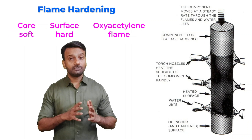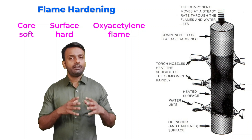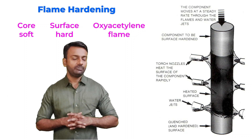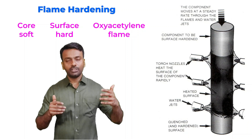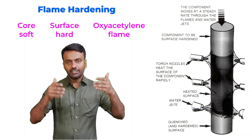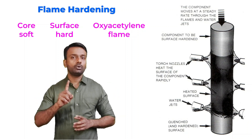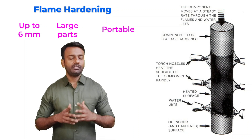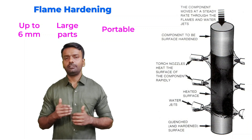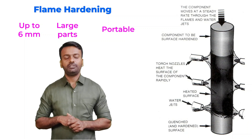Flame hardening is a surface treatment method. Here the core inside is softer and the surface becomes harder because we are only heating the surface and quenching the surface immediately. We are not allowing the flame to go into the bulk of the sample. We are heating it very quickly and immediately as the surface of the sample is heated, we are cooling it with the water jet. So the core is not heated. Case depth of up to six millimeters can be achieved in flame hardening, and we can increase or decrease it based on the movement of the sample.